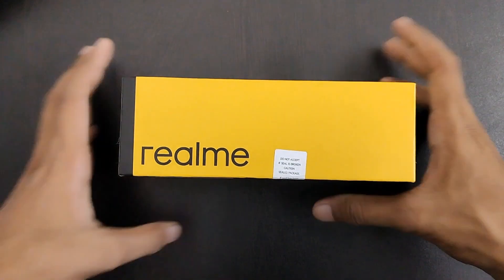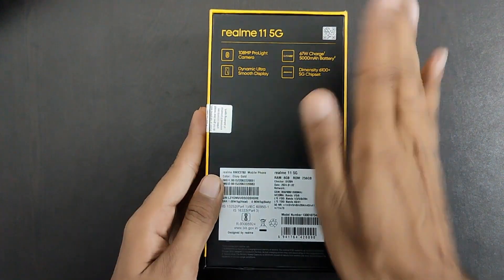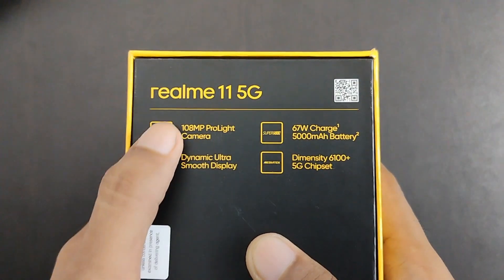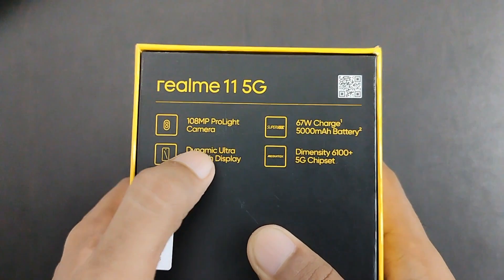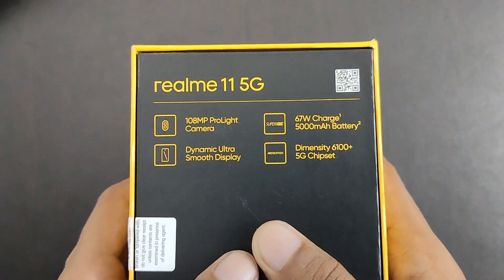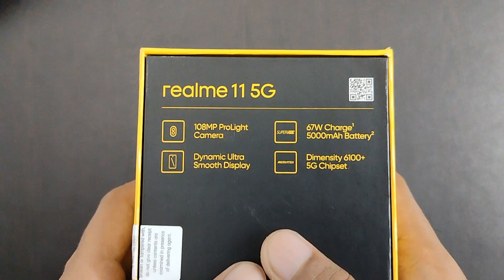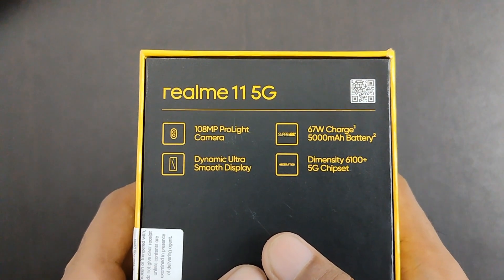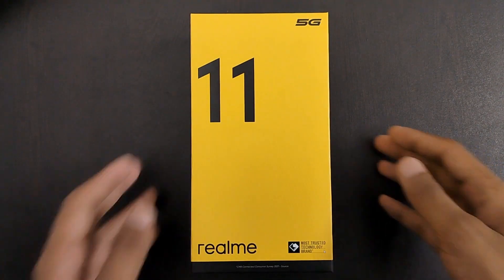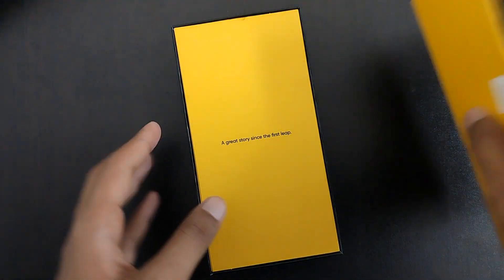On this side you can see the Realme branding, and on the back side here, you can see the Realme 11 5G. On this phone's specification, you can get a camera which is 108 megapixel pro light camera, then you can get a 5000 mAh battery, a dynamic ultra smooth display, and an IPS display. You can also get a Dimensity 6100 Plus 5G chipset. So we open this box and see what's inside.